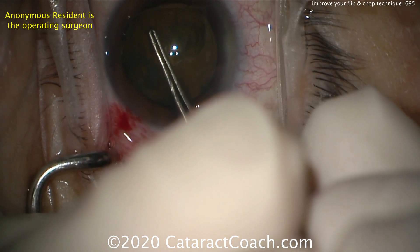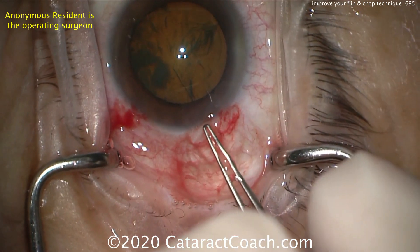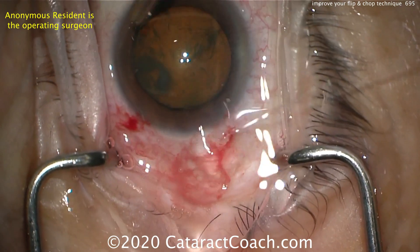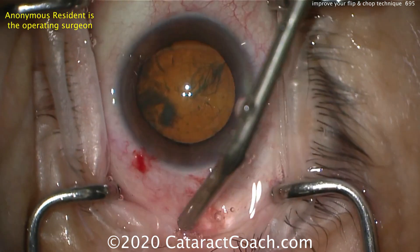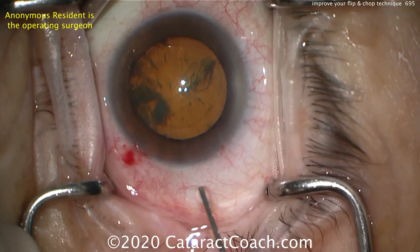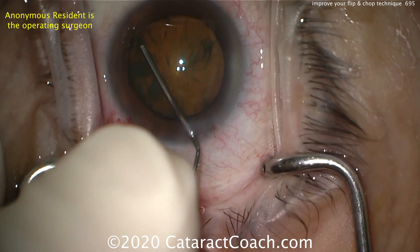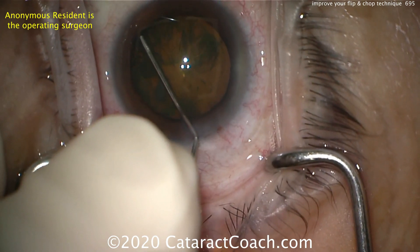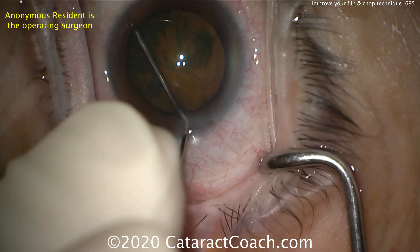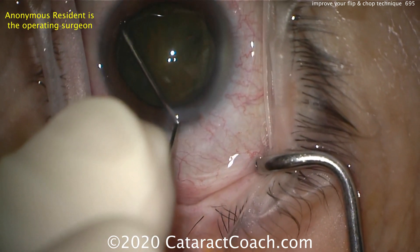Now it's time for the hydrodissection. For flip and chop, you need to get the nucleus out of the capsular bag, and that requires the hydrodissection. Hydrodissection here is important — it's not just to separate the cataract from the cortex or capsular bag, but also to bring the nucleus up. You'll notice it's a big five or five-and-a-half millimeter capsulorhexis, which is about perfect in this case. There's a little fluid wave — nice and steady — slow and steady is the key here.